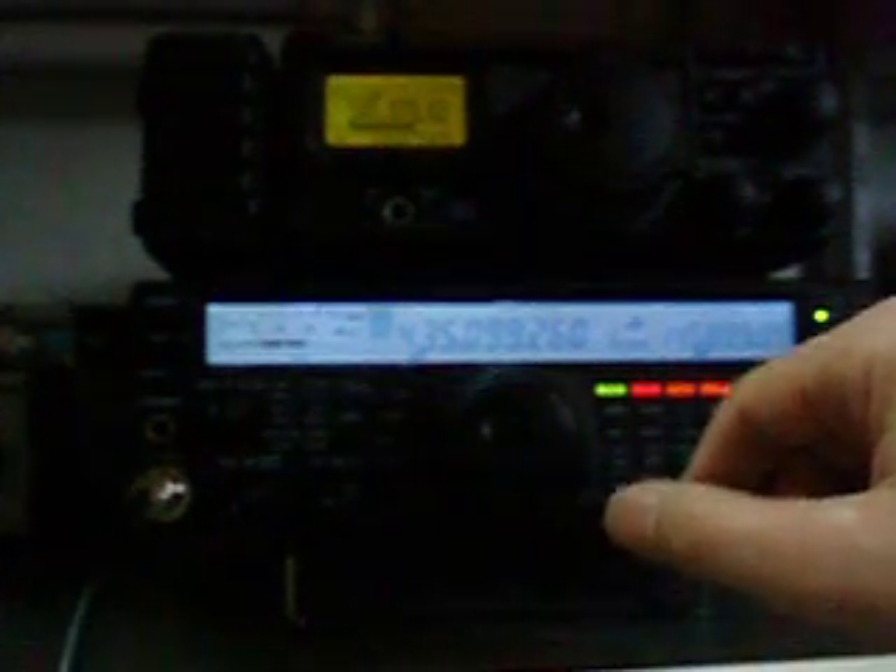I will switch off the CW beacon. One two, one two testing. This is PA3RAH on Radio Alpha Hotel testing. And the CW beacon is still going on.